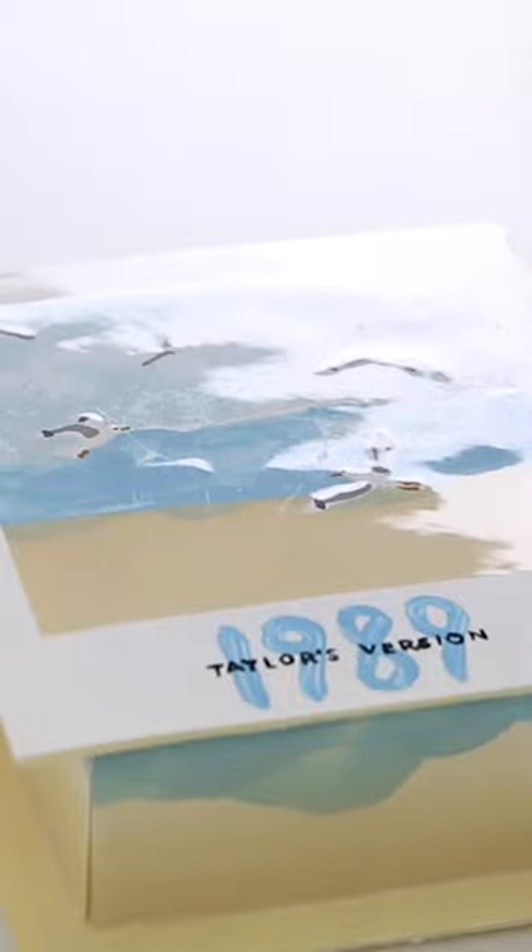Check out that shine. How do you guys like my 1989 Taylor's version chocolate box?